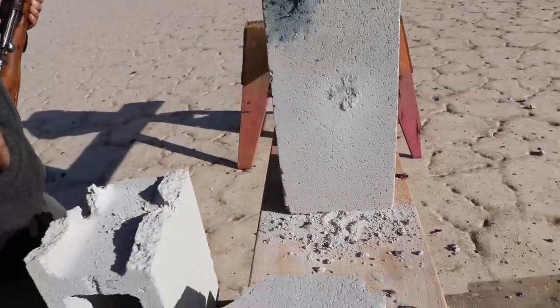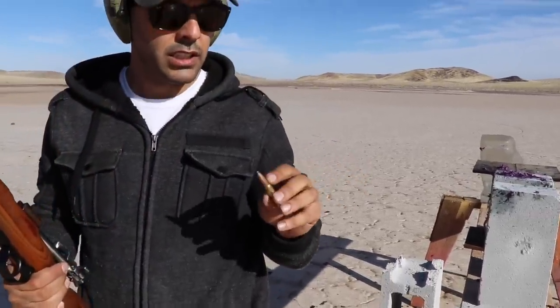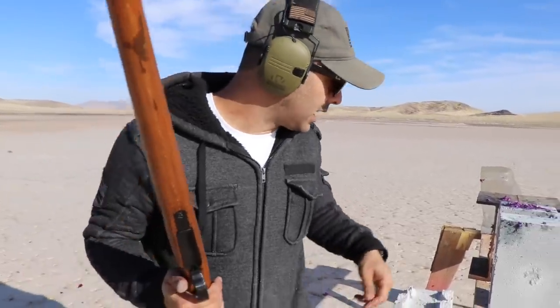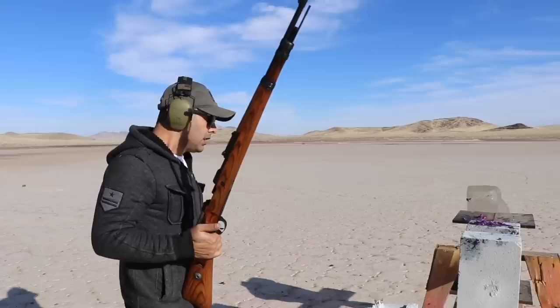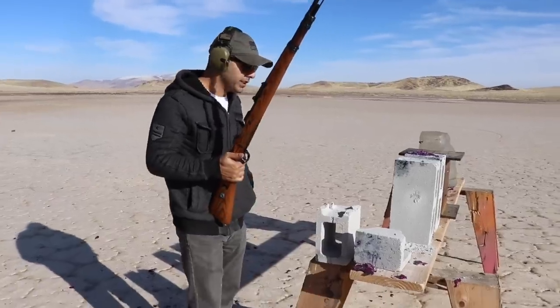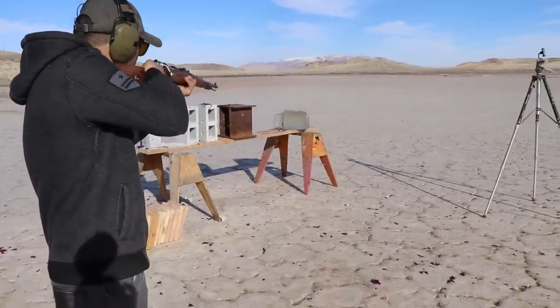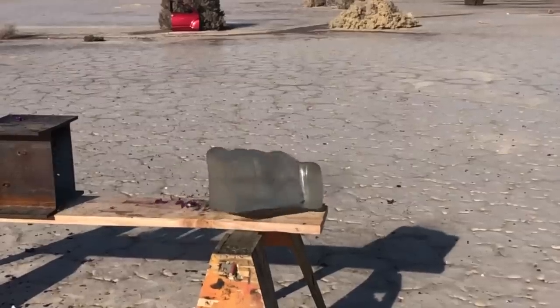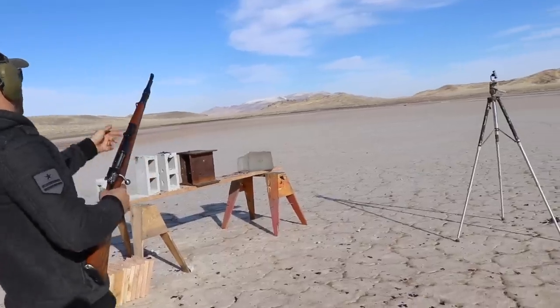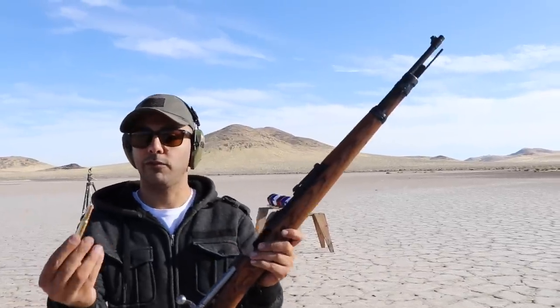I'm using soft tip rounds with a copper jacket and a lot of lead inside, but I'm not catching any of the lead. How thick was that metal? About a quarter inch — steel beam, quarter inch. Next we've got some wood, but I also want to shoot the ballistic gel — 10% gel. The entrance wound is so small. Look at the cavity wound — oh my god! The Kar98 — here's one bullet for you.